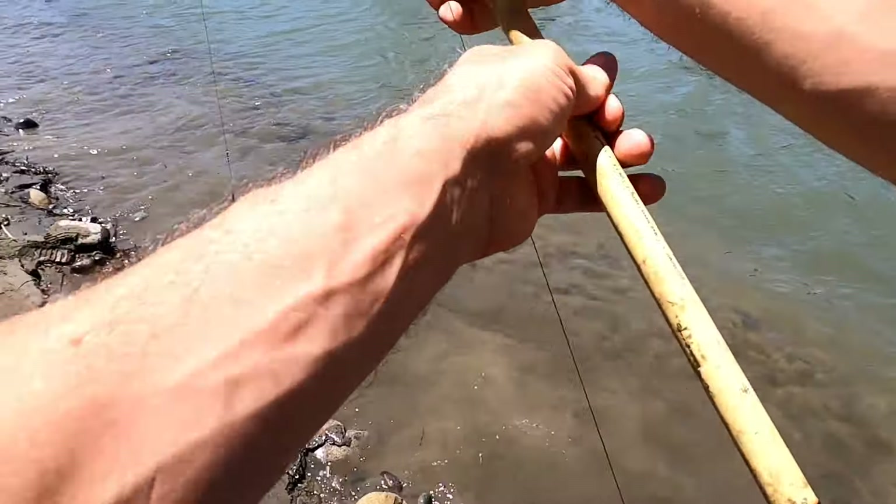Oh my goodness, they're getting smaller! That was on the second hook — first hook, second hook, just a baby. Gotta re-bait that worm. Holy smokes, look at that — the hook went through his mouth and out through his gill. Push it back through the gill there buddy — there you go. He spit it out.